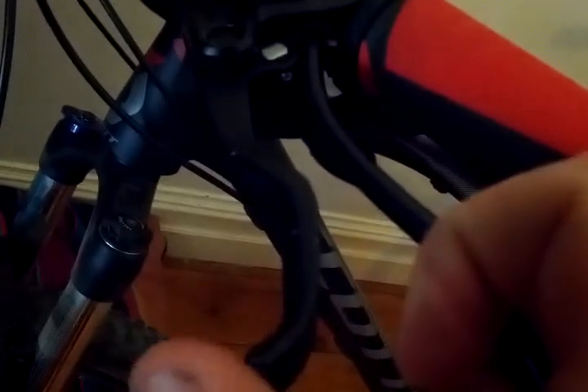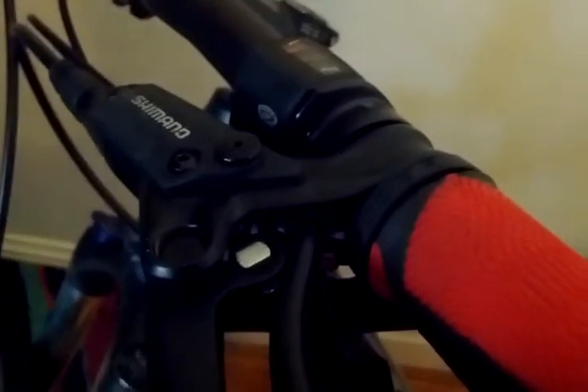It basically sits like that. Probably hard to see, but yeah, you can't really see. There — you can hear it.